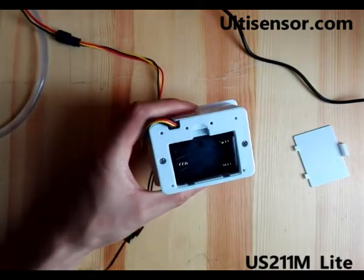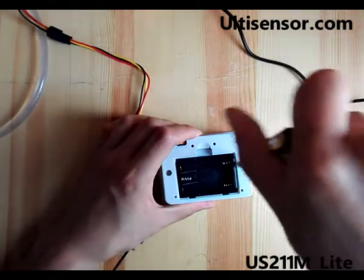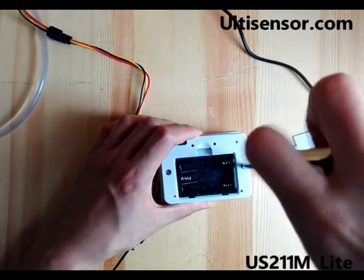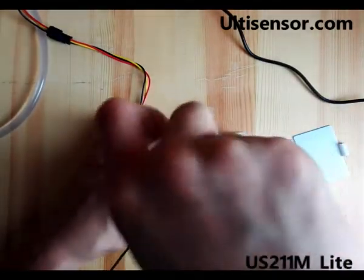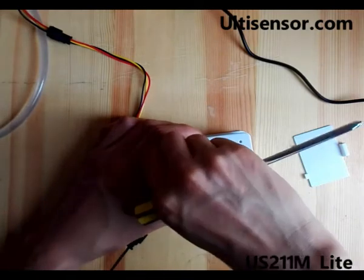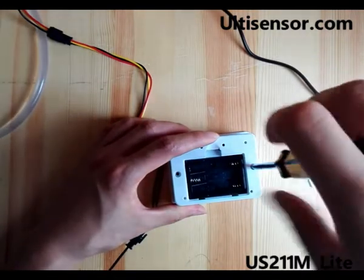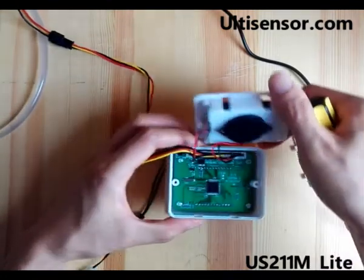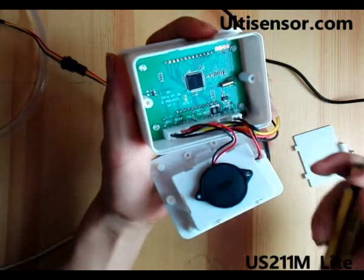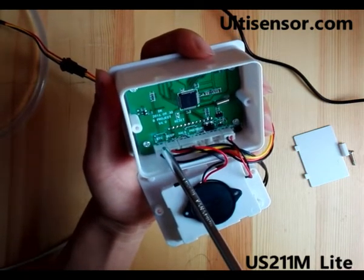Now we will open up the back cover. NTC is for temperature.